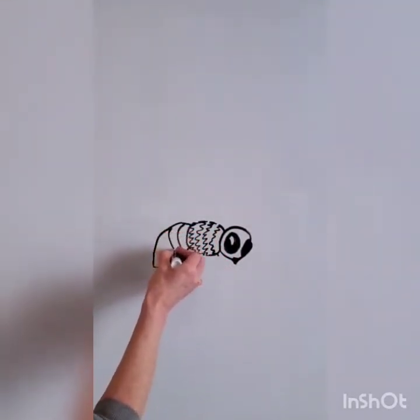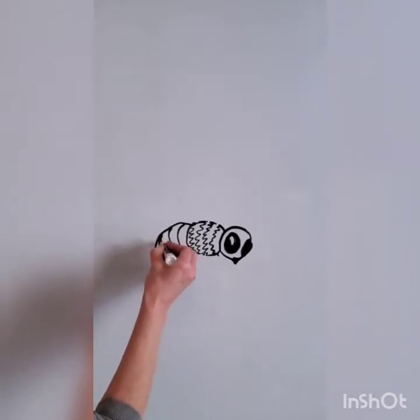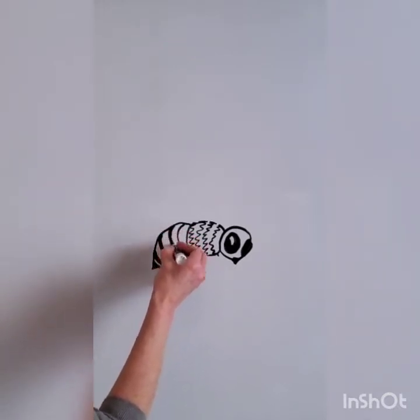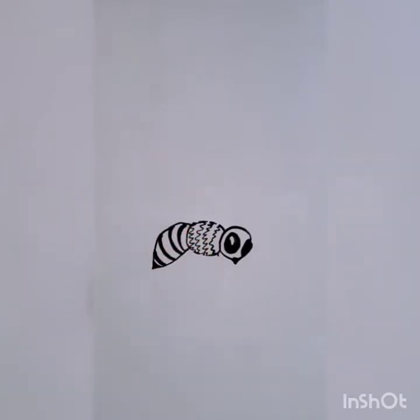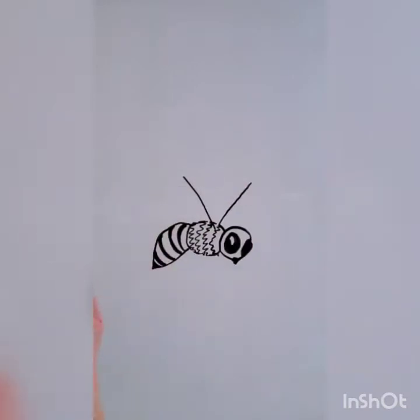I'm using angled lines on the thorax to give my bee the feeling of a fuzzy texture. Using a curved line, I give the bee that feeling of roundness, and using those stripes on the abdomen, which we all recognize as the pattern for a bee.